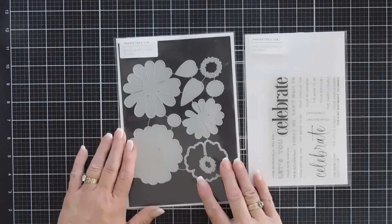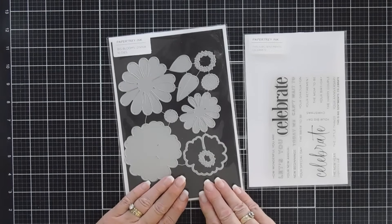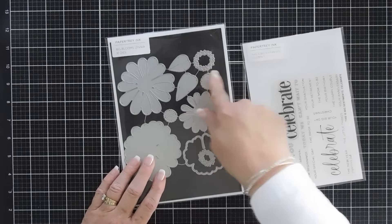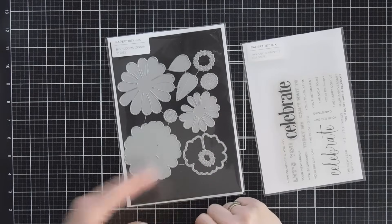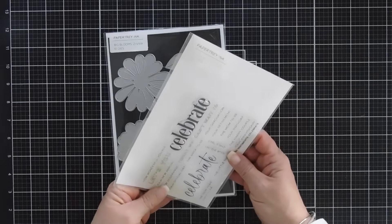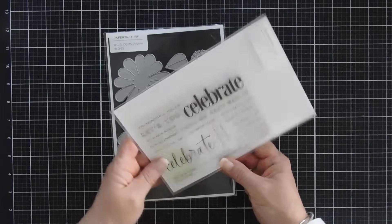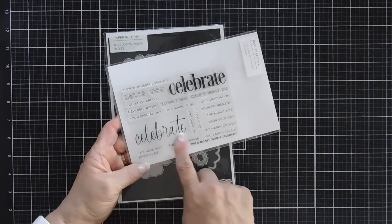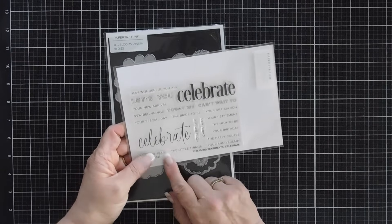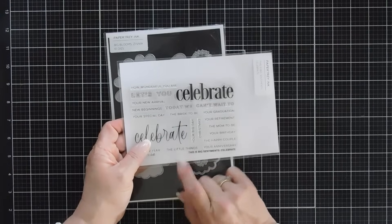We're using a new die set that arrived at the Paper Tray Ink shop — this is the Big Bloom Zinnia die set. It creates two large blooms, and you get some leaves and some layerable flower centers. For my card today we're going to make a just-because card using a new stamp set called Big Sentiment Celebrate. I love the font, and we're going to stamp it, die cut it out, and celebrate the little things using the sub-sentiment.